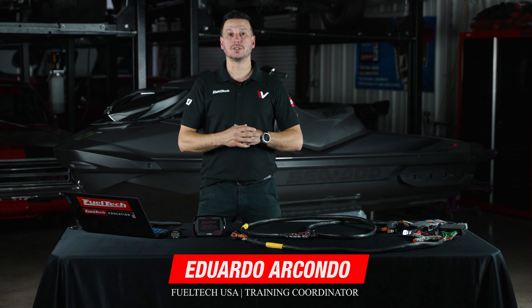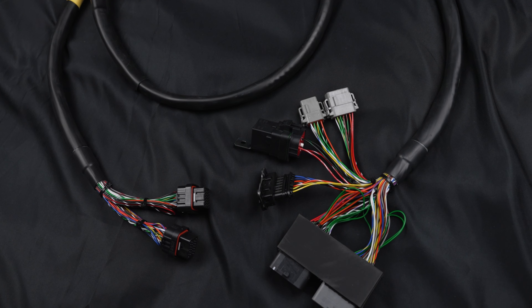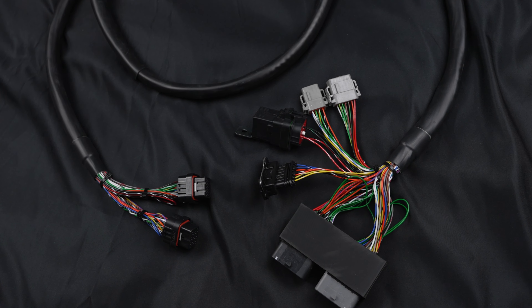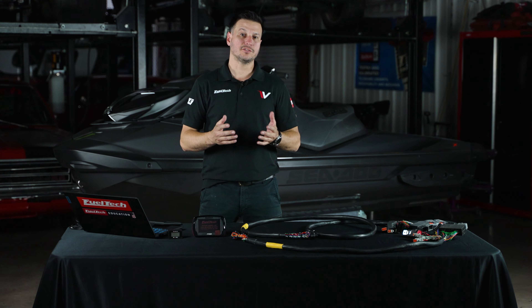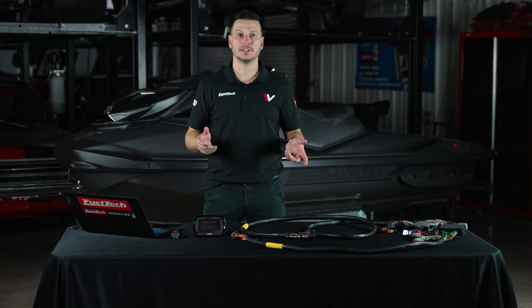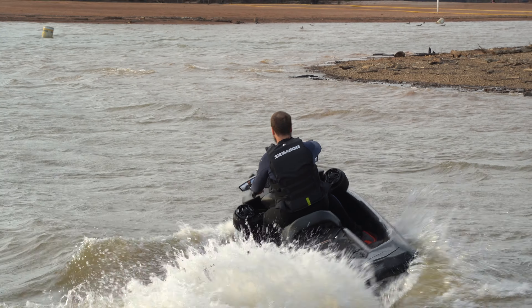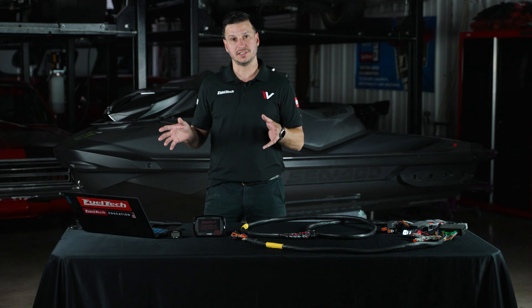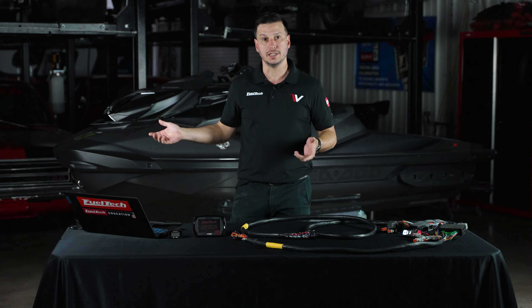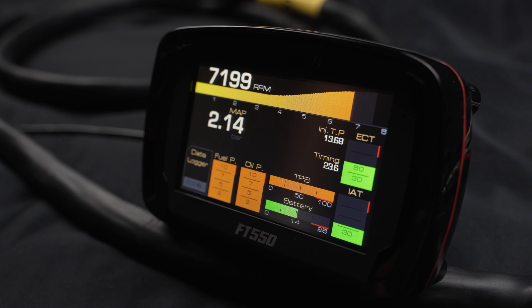Hello, I am Eduardo Arcondo here from FuelTech USA, and today we are going to be installing our brand new plug-and-play harnesses for the Sea-Doo jet skis. For the past few months, FuelTech has spent countless hours at the shop and at the lake in order to bring you a product that is going to be extremely easy and fast to install — as simple as a plug-and-play system for your jet ski — and it will allow you to run a stand-alone ECU for any kind of racing or application that you want.